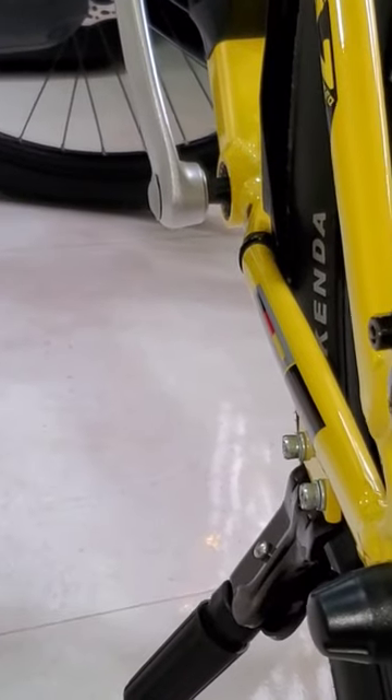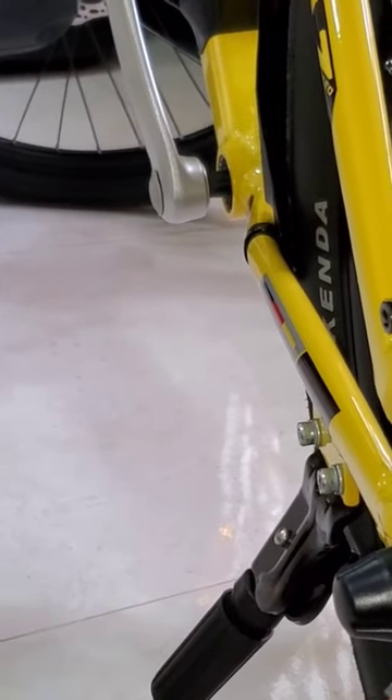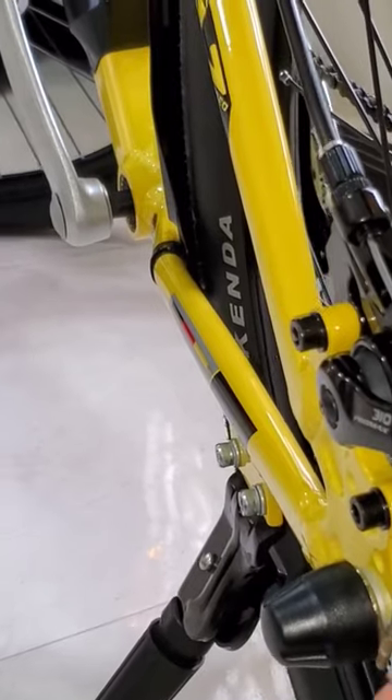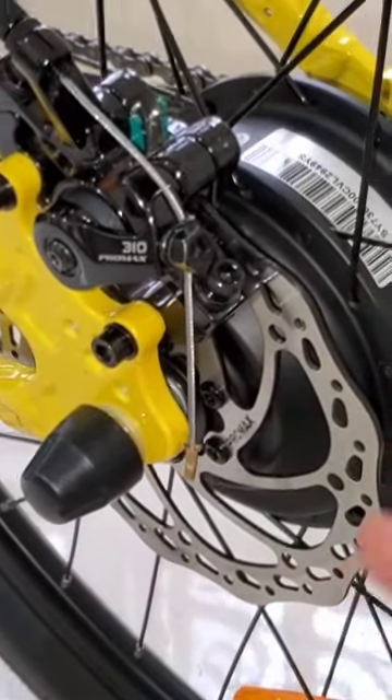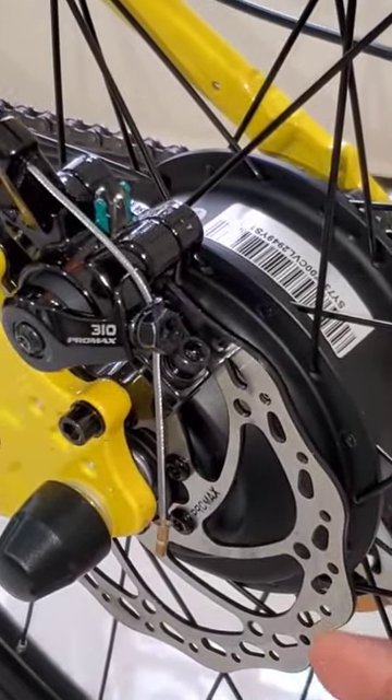It only moves to the right side and the left side stays. Also clean your disc with alcohol — that will solve your problem. Thank you.